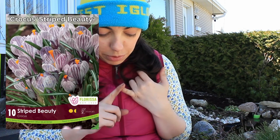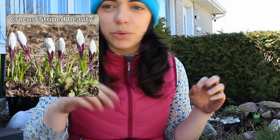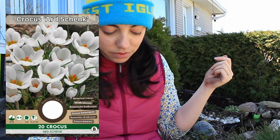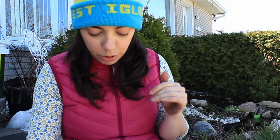Then I have my crocuses. I have Striped Beauty crocus — white and purple striped with a yellow center, blooms January to March, 10 centimeters tall. That's going to be perfect under the fruit trees for the purple color, and I'll put a few in front of the pond for interest under our picture window. I also have — I'm not sure how to pronounce it, I'll put it on screen — a white crocus with a bright yellow center, 10 centimeters tall, blooming February to March, so a little bit later than Striped Beauty. That one will also go around the pond and the fruit trees.